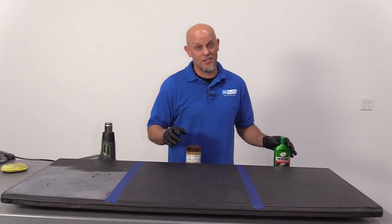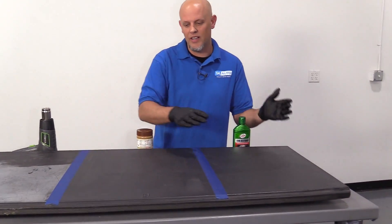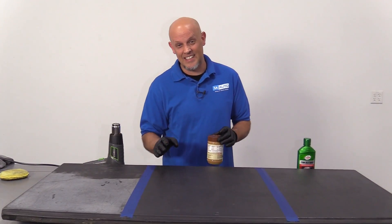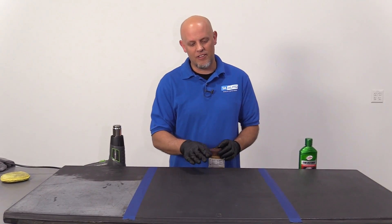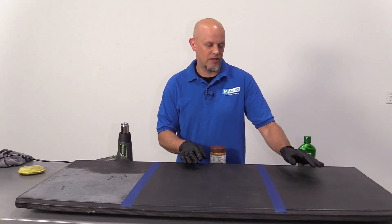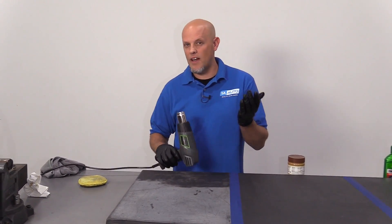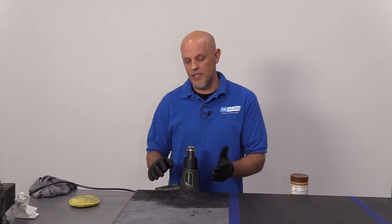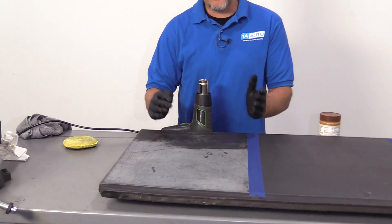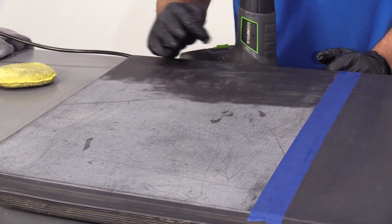I'm not surprised the trim restore did the best. It looks the best — it has a nice shine to it. The peanut butter actually surprised me; I didn't think it would look this good, although it has a strong peanut butter smell. Definitely need to wash it with some soap and water — that might make it better, but it's still a lot more dull than the trim restore. And the heat gun did the worst. Maybe if you had a different heat gun, one that was higher temperature than this one — still, it took a long time, it took forever, and it's not easy to do. I don't think the finish came out that great.